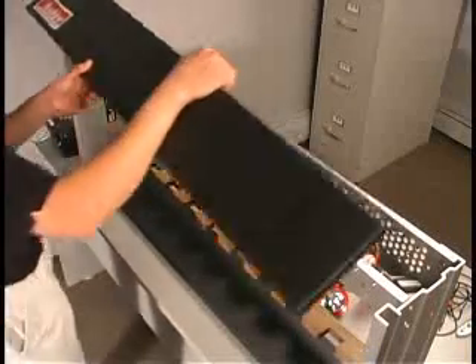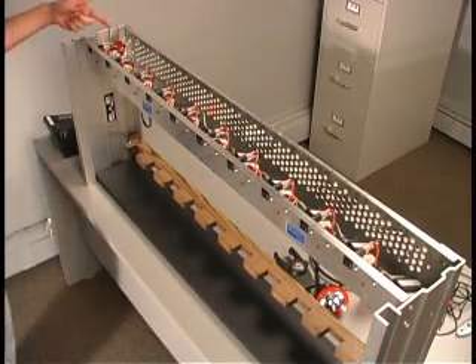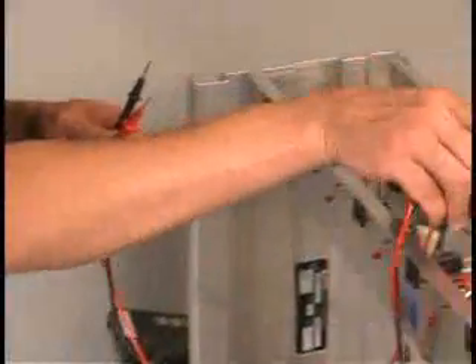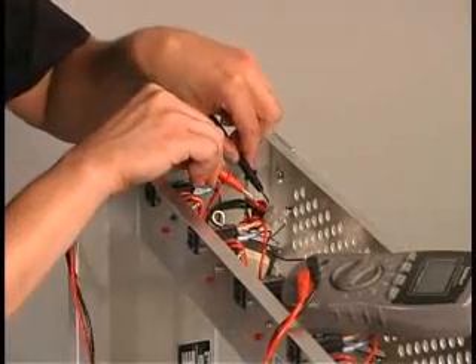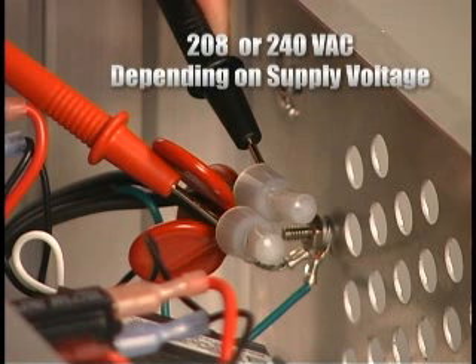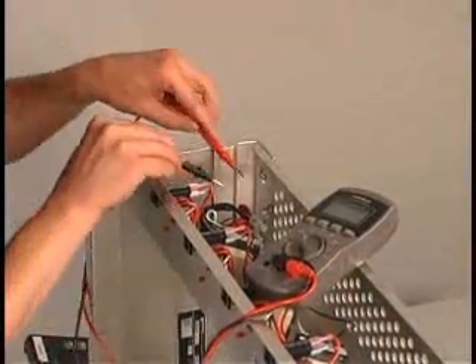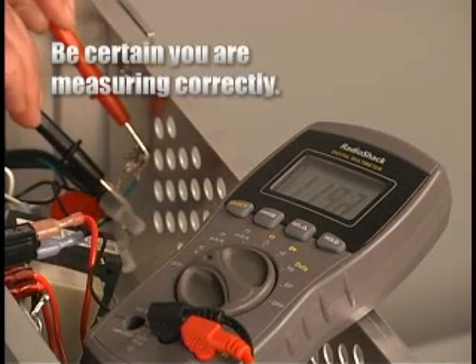Verify the input voltage supplied to the charger unit. To do this, you must first locate the input voltage connection under the top panel on the left. Measure the voltage across the two wires which are connected to the charger with wire nuts. Be cautious — both wires may be hot. Your reading should measure about 208 volts AC or 240 volts AC depending on your supply voltage. Measurements taken from each wire to neutral or chassis ground will give you an inaccurate reading. Be certain you are measuring correctly.